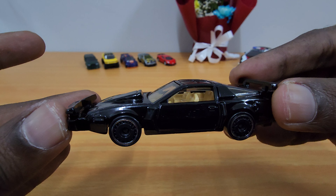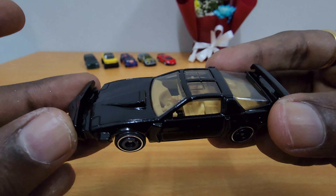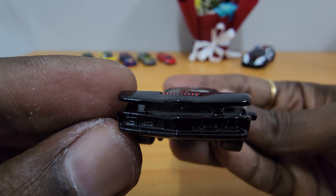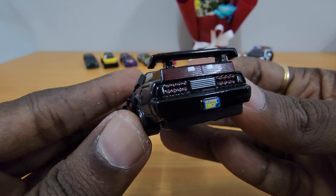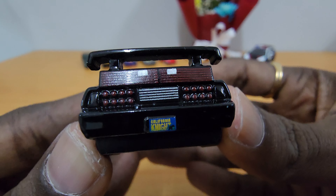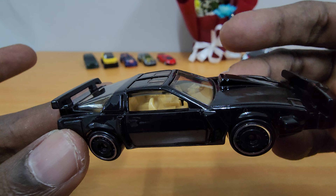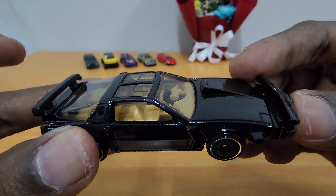Okay, here it is. This is literally after the transformation from the normal cruise mode to super pursuit mode.